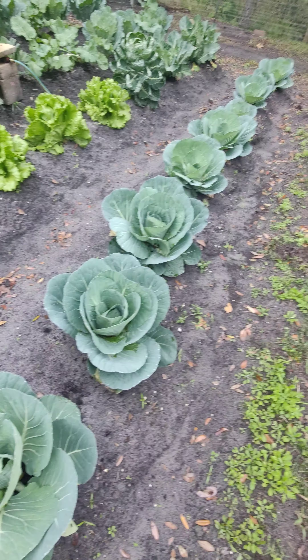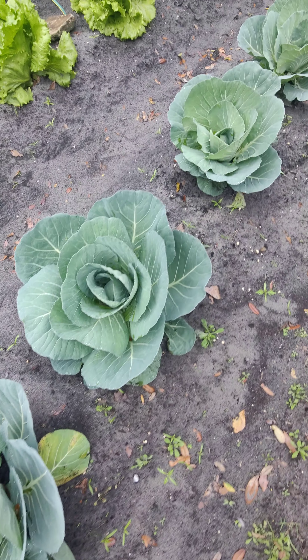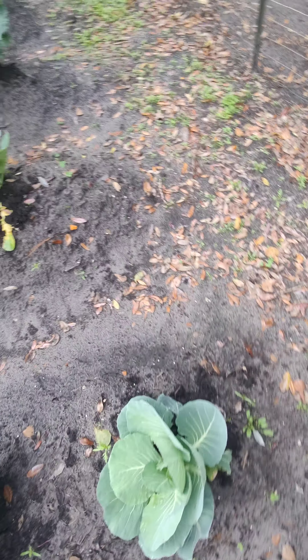Right here I got a row of cabbages. I haven't really got the heads forming on them yet — they're kind of starting to close in. I'm gonna get in here and weed it before I mulch it, like I showed in my other videos.